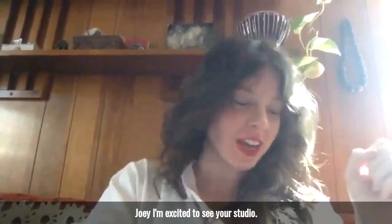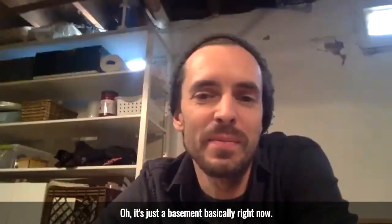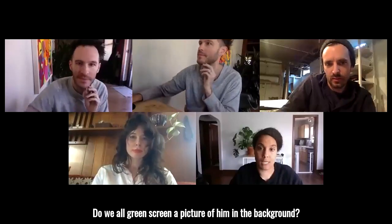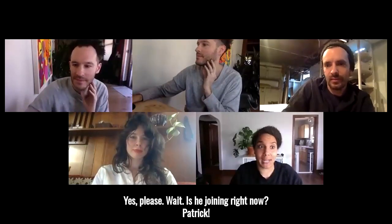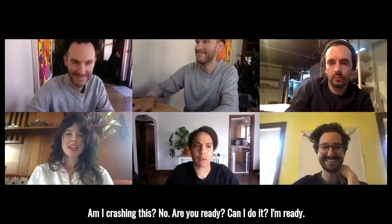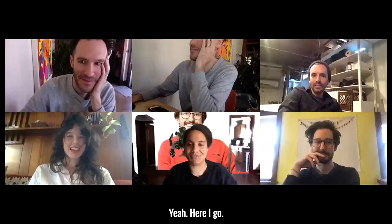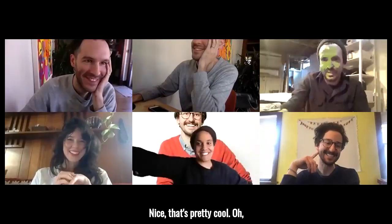Joey, I'm excited to see your studio. Oh, it's just a basement basically right now. Do we all green screen a picture of him in the background? Yes, please. Is he joining right now? Patrick! Am I crashing this? No. Are you ready? Can I do it? I'm ready. Yeah, here you go. Nice, that's pretty cool.